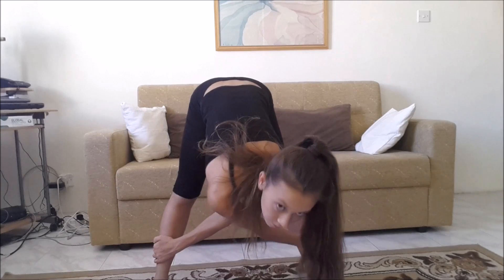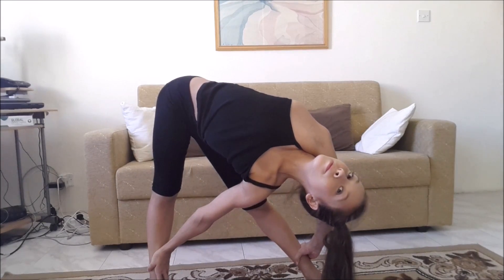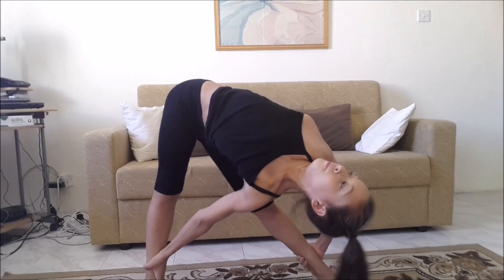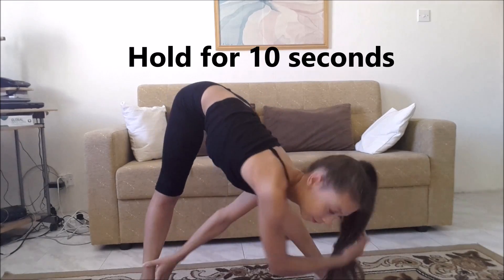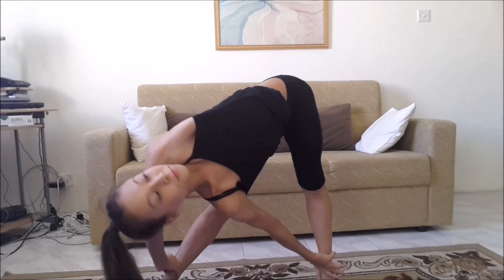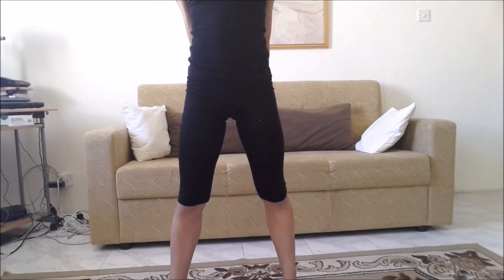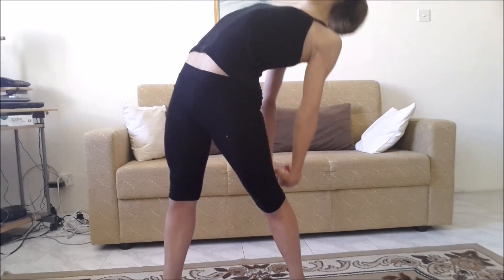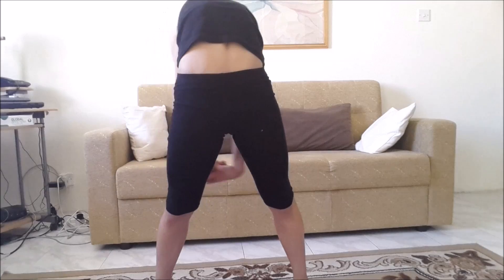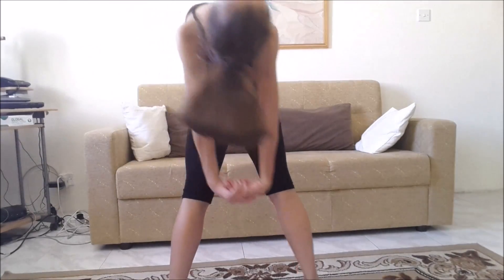This next exercise is really good for stretching your shoulders. Cross your arms and put your head to your arm, trying to push your head back for a better stretch. Then put your hands together at the back and push back, moving your hands to one side, then the middle, then to your other leg, then back to the middle. Repeat this for eight times.